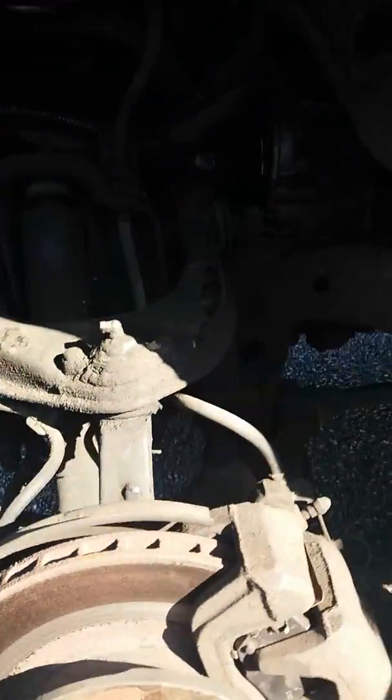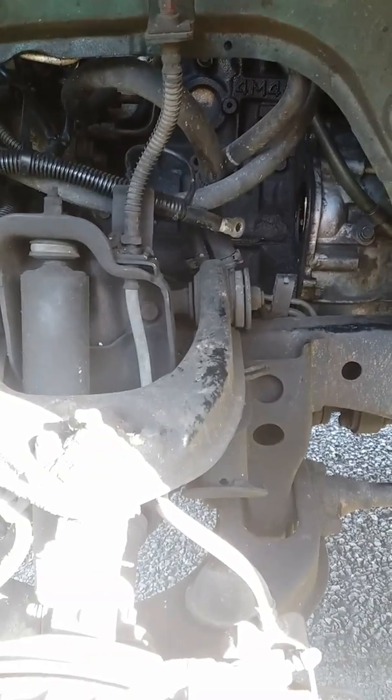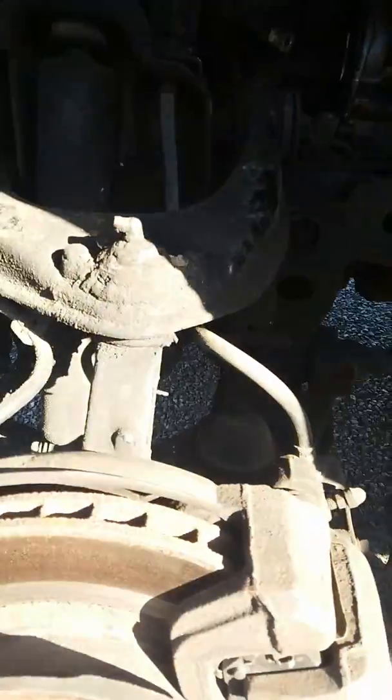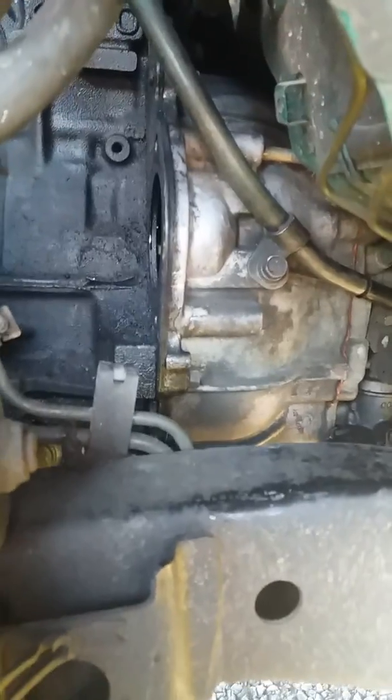G'day guys, just here in the bowels of the girlfriend's Mitsi Challenger, just getting the starter motor out of it. Just a quick one today — it's really easy, not hard to get to. It's just two bolts, remove the lead, and away you go.